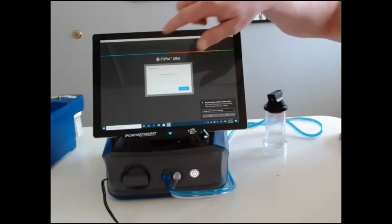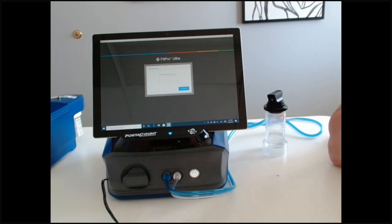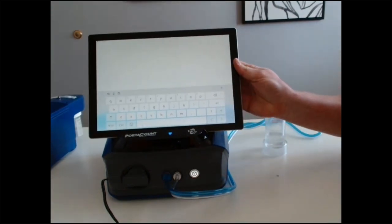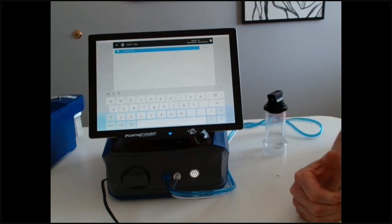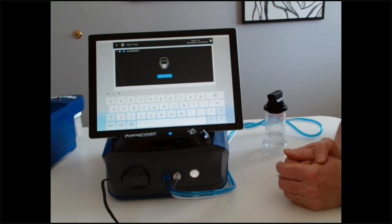When you open the software, the first thing it's going to ask is for your initials. The purpose is that this documents all the data captured in the software. If I'm doing a fit test, my initials are MB. This logs you in as the fit tester. You can use your initials, an employee number, whatever you want. That way you can go back and verify who provided the fit test on any given date. You're also going to connect the unit — right now I have it connected through wireless, but you can be hardwired as well, and hardwired requires no passwords.